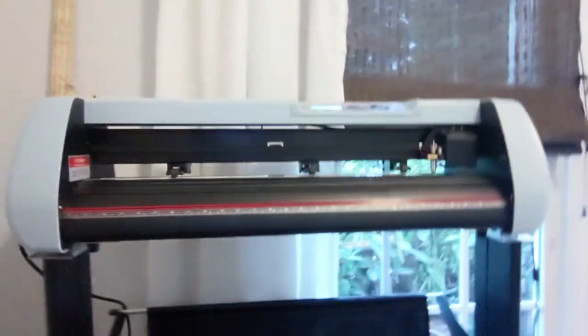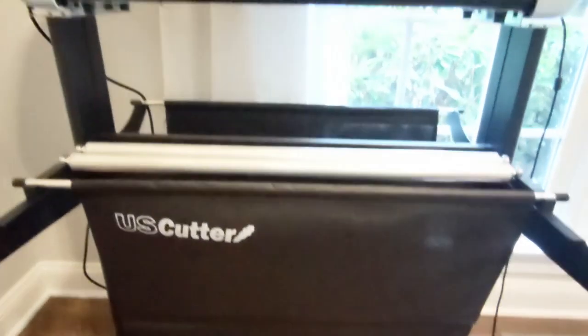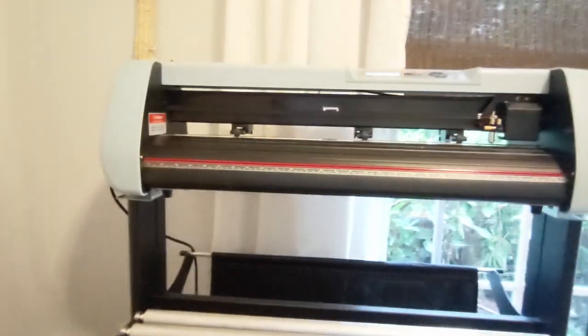I just moved over to where the actual plotter is. So what I'm going to show you is the US Cutter 28-inch plotter — just going to give you a quick spin here. We got the 28-inch not because we preferred it, but because it was legitimately the only bundle they had.